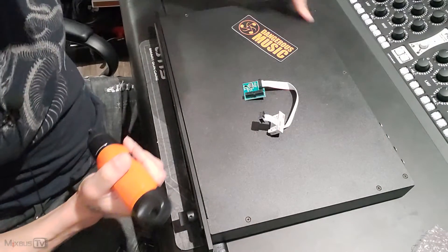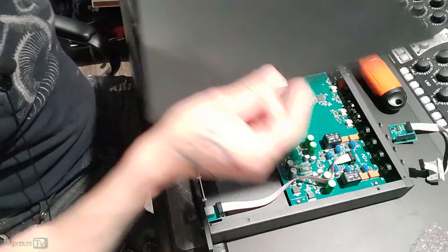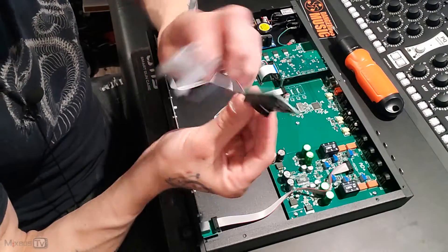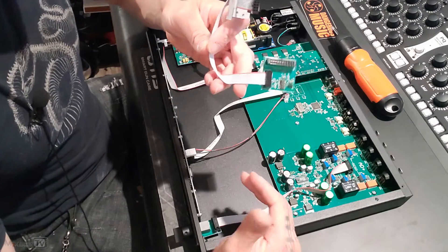First of all, we remove the screws and we lift the top. Top off. For those who are curious on what was going on with the unit, this is a mod that Chris Muth made that automatically resets the internal boot-up process.